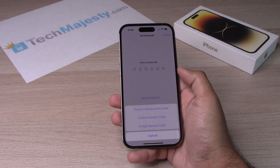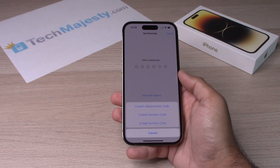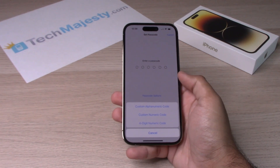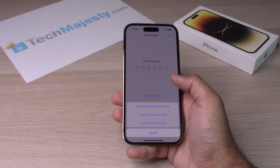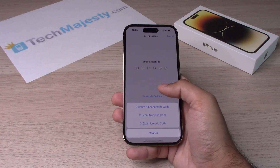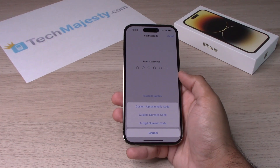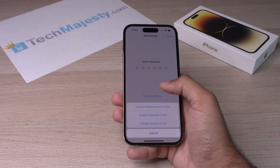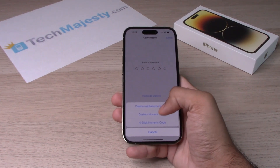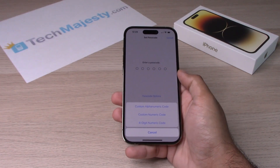From there, click on Passcode Options and we will have a few different options to choose from. The first option is Custom Alphanumeric Code, which means you have the option to choose from a number and alphabet combination passcode. Custom Numeric Code means you have the option to use only numbers as your passcode. That's the option we have here right now — the six digit option. The four digit numeric code is again just numbers, but it will only be a four digit code.